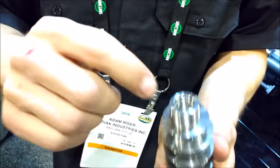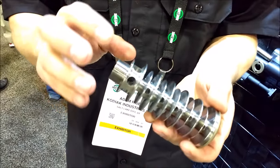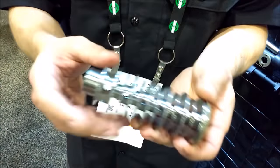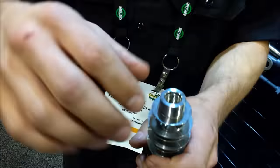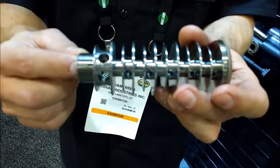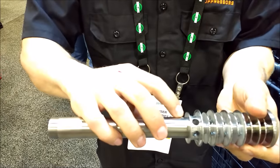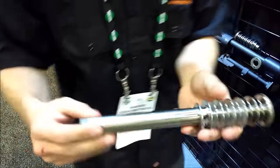They drill the bore, do all the threading, and cut all the baffles in one single operation at the same time. This allows them to maintain really precise concentricity — instead of a tube with a bunch of K baffles in it. This is the piece that threads onto your barrel, and there's a tube behind it that screws in and gets tack welded, then threads over your barrel.